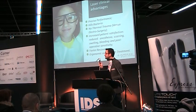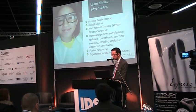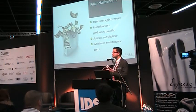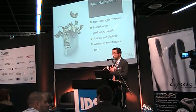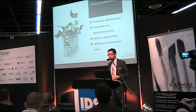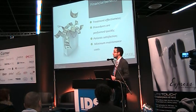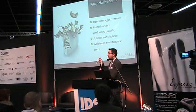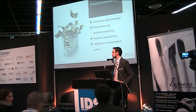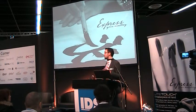What are the financial benefits? Treatment effectiveness is very high, procedures are performed very quickly, shortening treatment time. Patient satisfaction is high. Because there are no fragile fibers, maintenance costs are minimal. Thank you for your attention — my message to you is to experience treatment mastery with this wonderful laser.